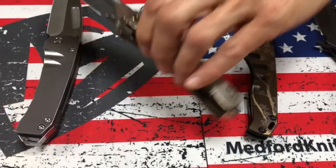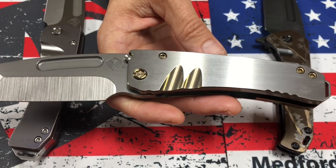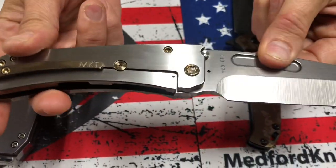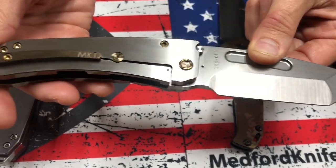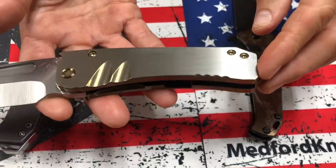Then we have the Midi Marauder, the full-thick Midi. This is S35 Tumble Tonto, bronze handles with faced silver flats, bronze hardware. Just a bitchin' looking knife — very, very simple, not a lot of sculpting. And it just shows some cool depth because of the two tones, especially on the handle with the grooves and the scallops. Super cool.